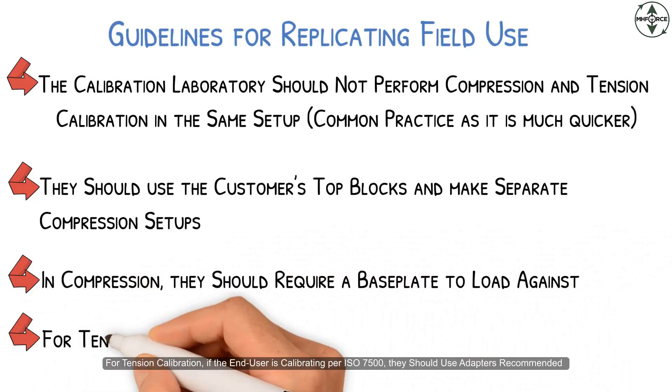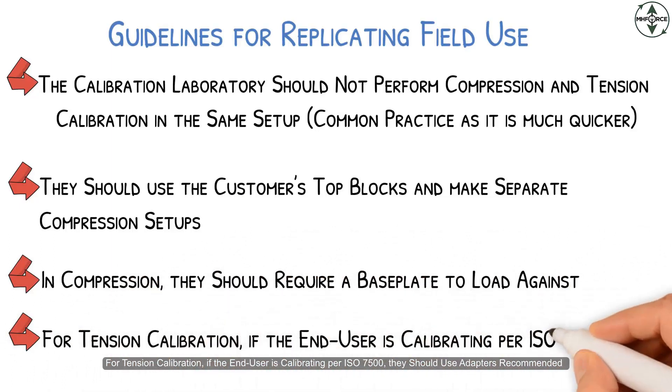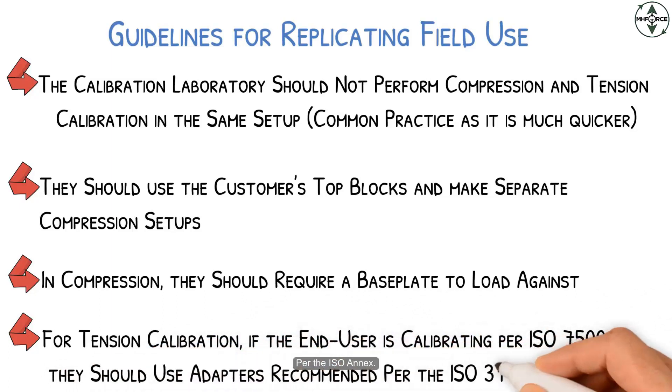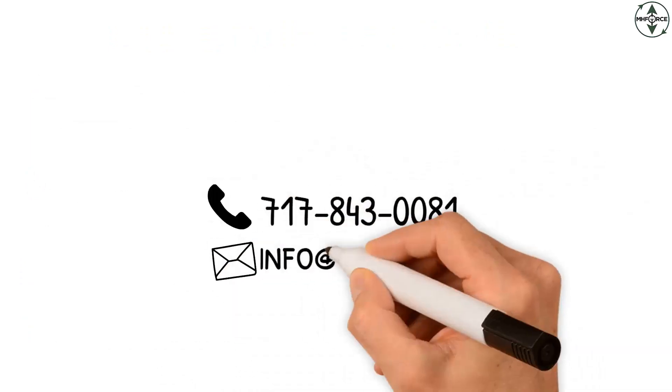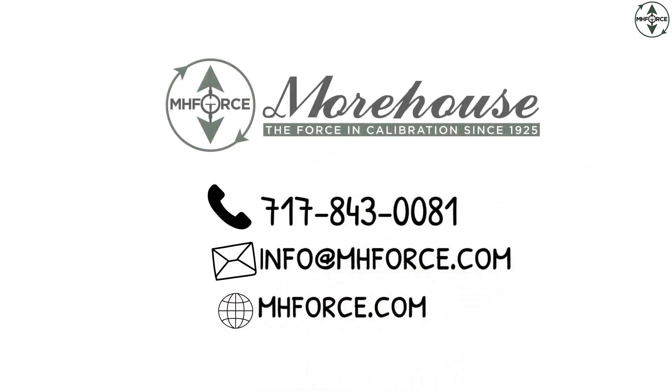For tension calibration, if the end user is calibrating per ISO 7500, they should use adapters recommended for the ISO annex. It's time to minimize your measurement risk — choose Morehouse for your force and torque calibration needs.